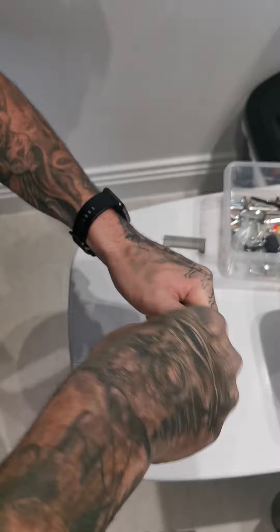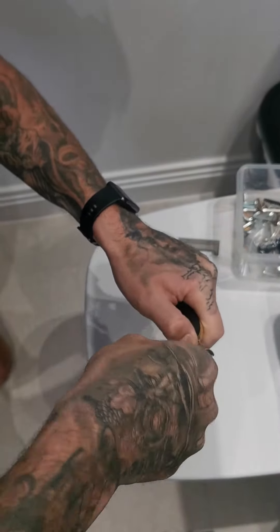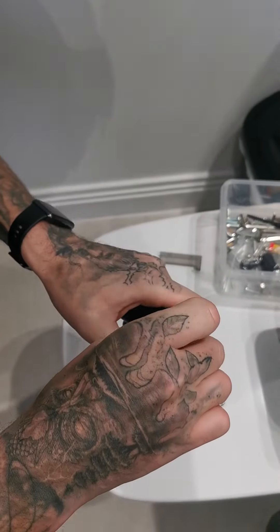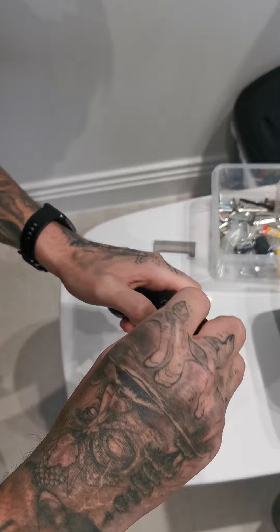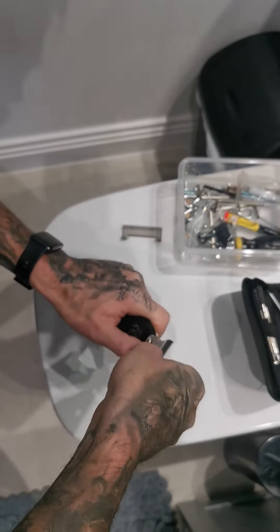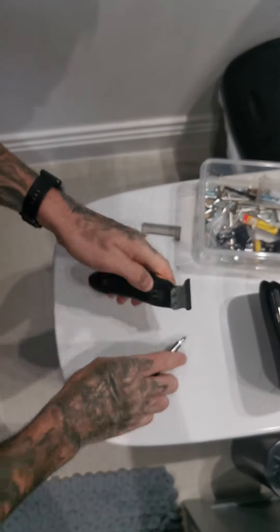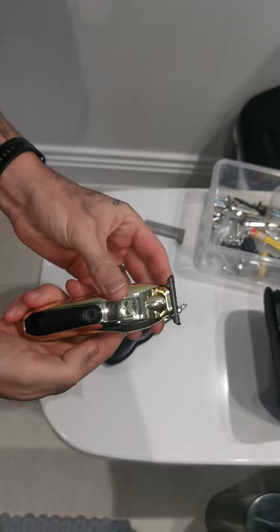Once that first screw's in, if I let go it's in position, but it's not tight enough yet — the second screw is still needed. Get the second screw in, and once you tighten them both completely it will be level and ready to go.